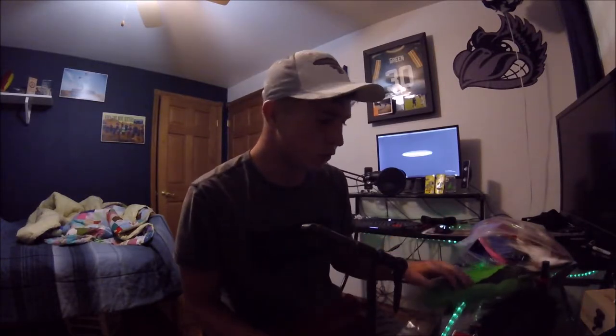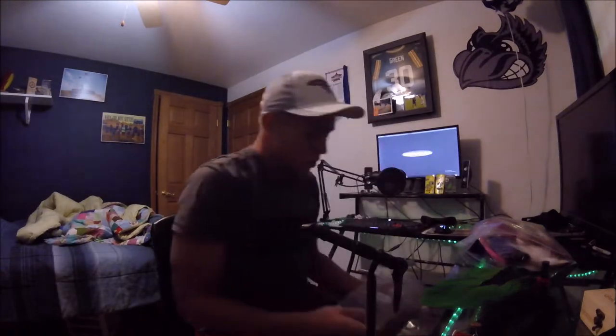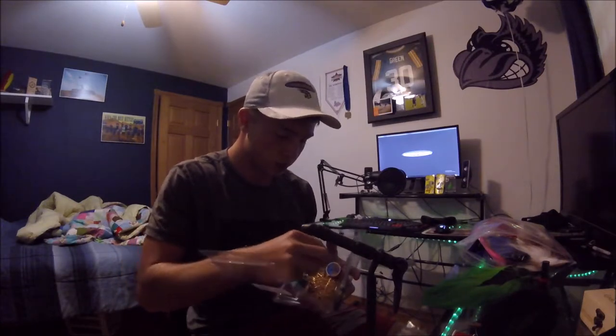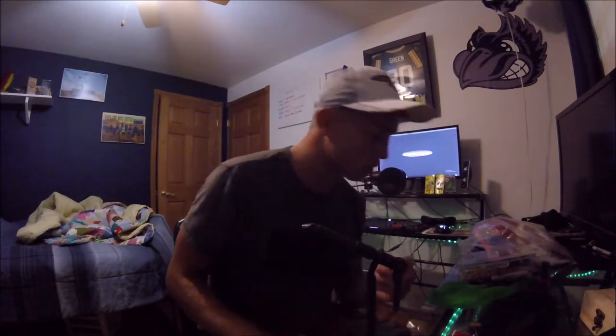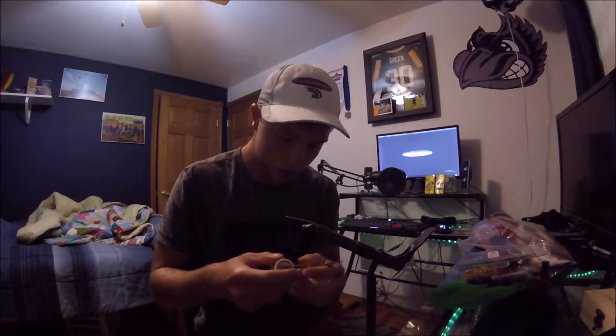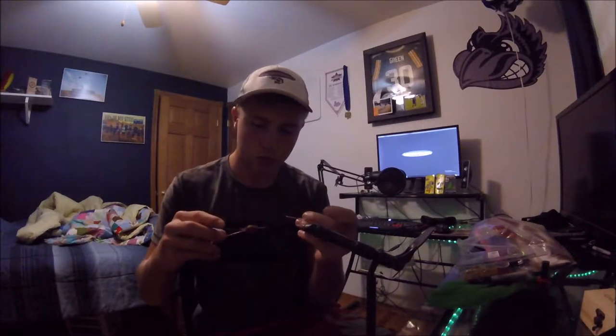First, you want to grab your hooks. These are the hooks I use — you could use a Texas rig hook if you want, I've seen people do them like that too. These are size four hooks. You just go ahead and clip it in here like so, and then you get your thread with your little spool, get that fed through.